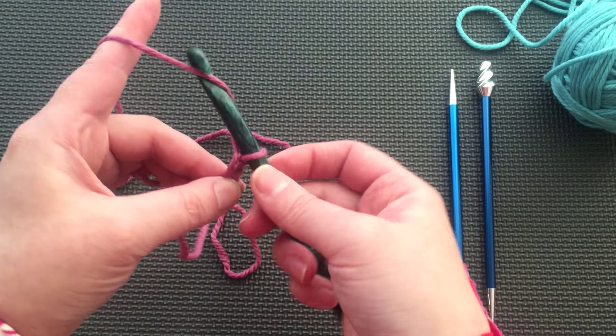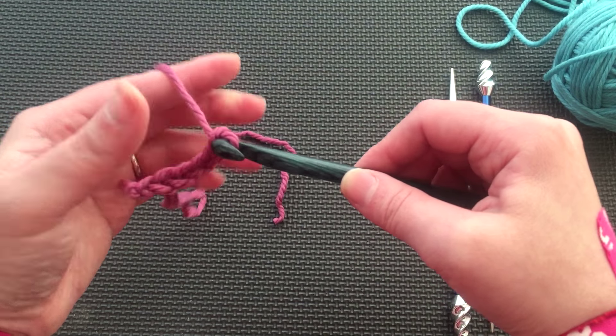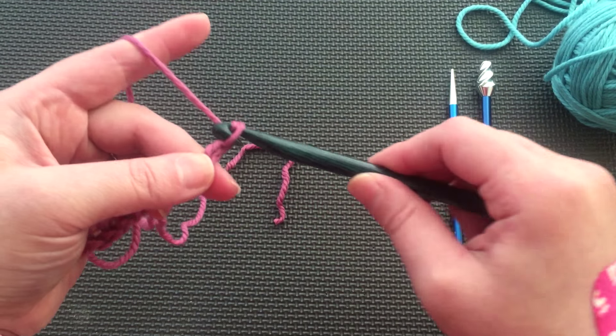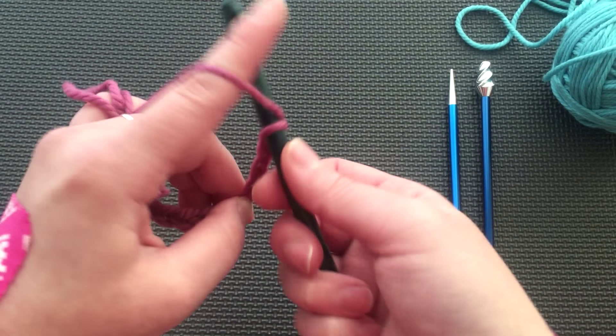We want to make a few more chain stitches than our cast on calls for. When you have enough stitches, fasten off.